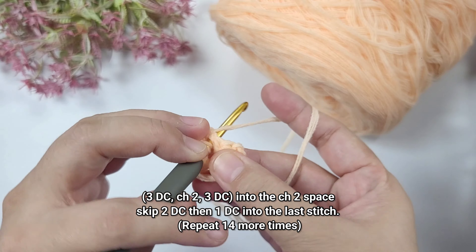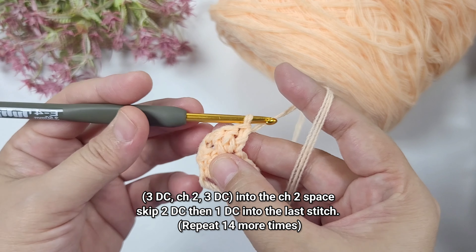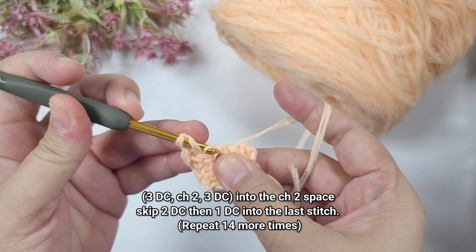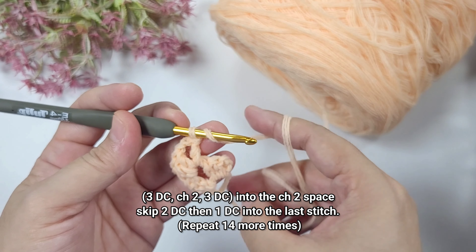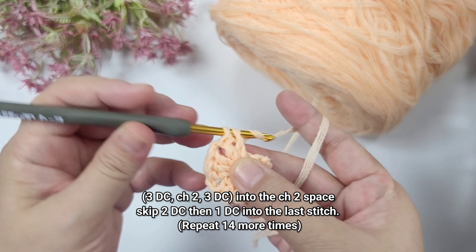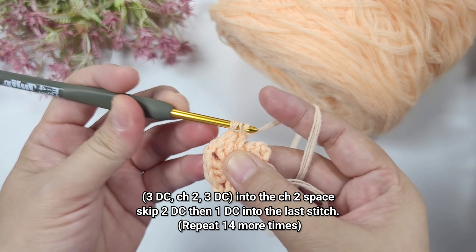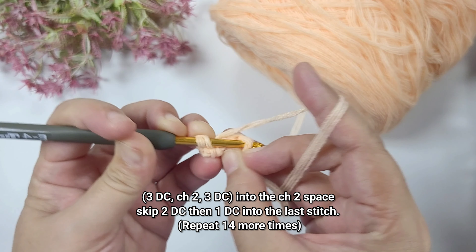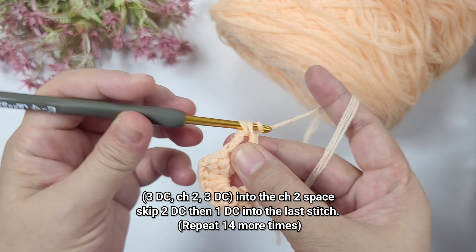First we're going to make a magic ring, and then we're going to work three chains or chain three which will count as one double crochet, and then two double crochets. After working two double crochet we're going to work a chain space — we're going to chain two — and then work three more double crochets into the ring. This will be the start of the first row.